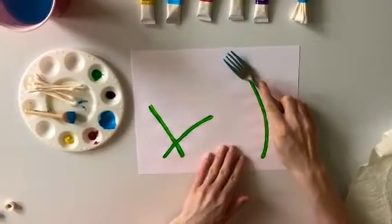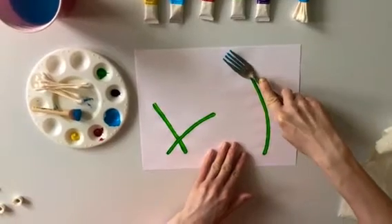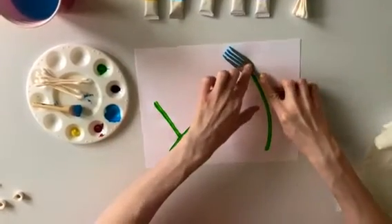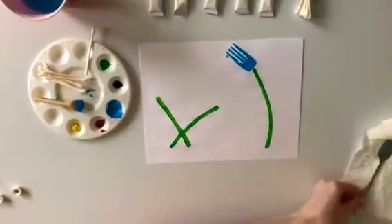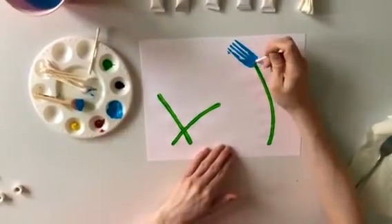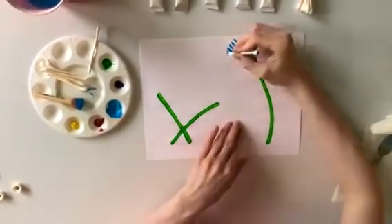Now that you are all done applying the paint to the back of your fork, it is time to make the print of your first flower. Choose any of the stems you painted and carefully press your fork above the top of the stem. Helpful hint: you may need to rock the head of the fork up and down to make sure all the paint gets on the paper.